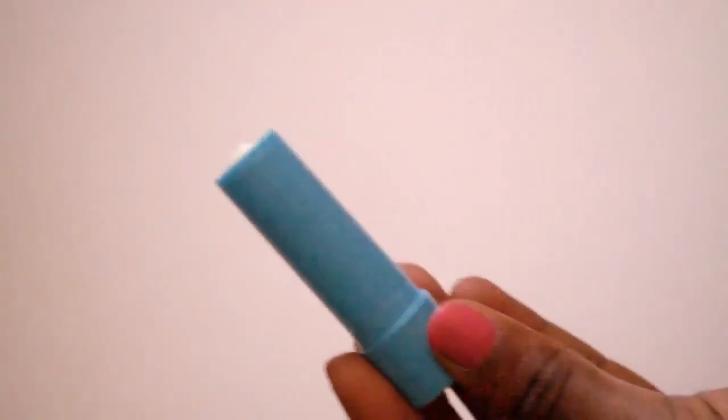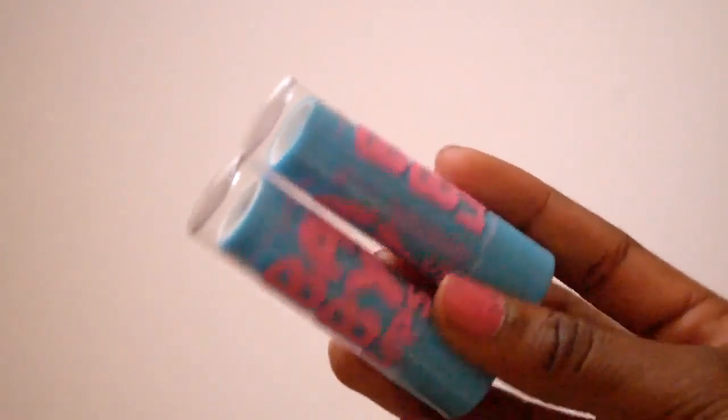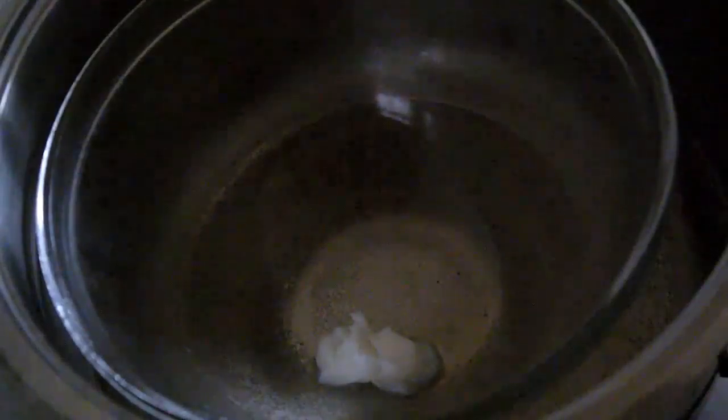Hey guys, welcome back to my channel. Today I'm going to be showing you how to make Baby Lips. The first thing I did was clean out my containers, then I created a double boiler.